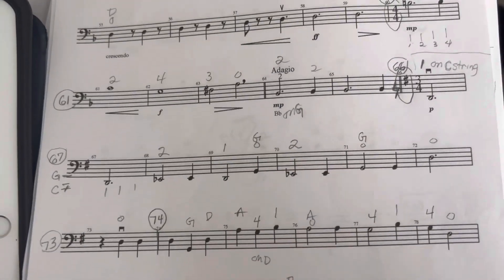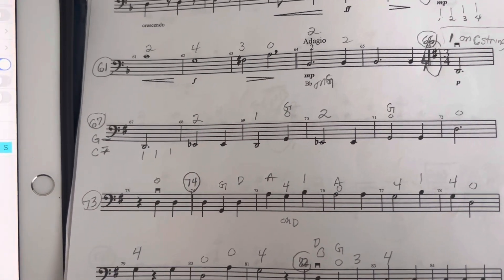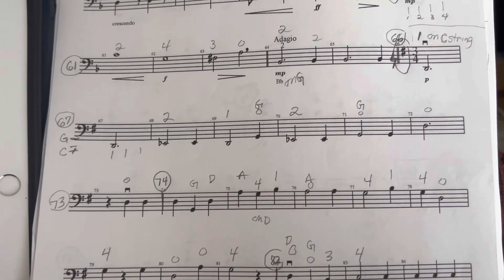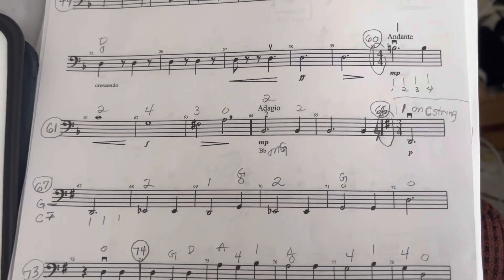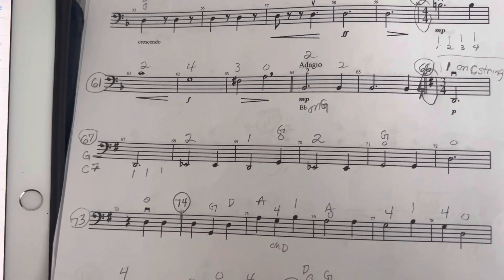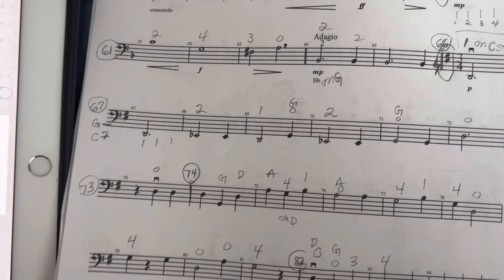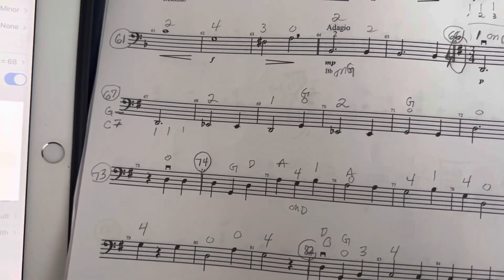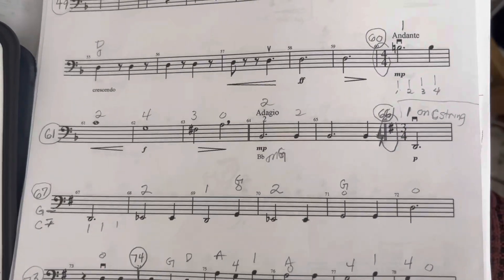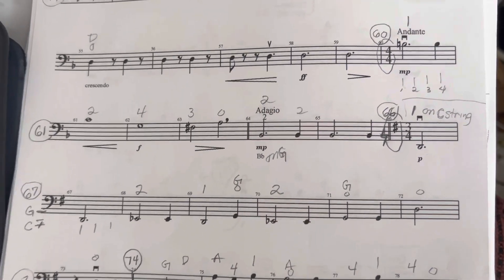Let's check out the tempo at measure 60. I forgot to mark the fingerings in — I'm so sorry. So now you can see what the fingerings are that I forgot to mark in at rehearsal 60. Let me go back to feeling quarter notes and not too fast a tempo. Notice I marked the fingerings in, and I apologize for not doing that on the other recording.